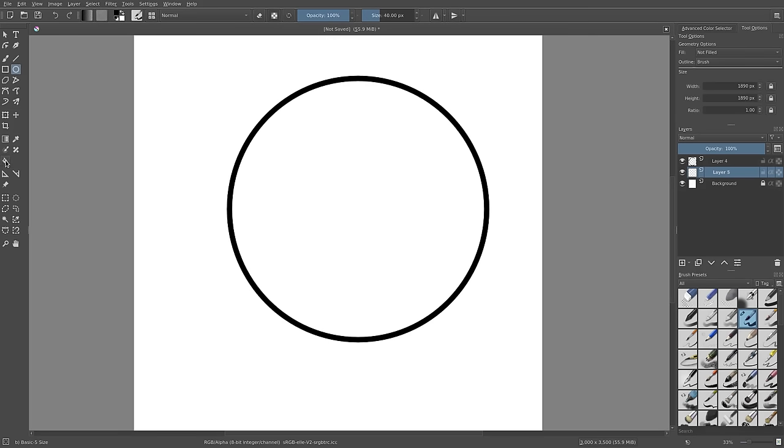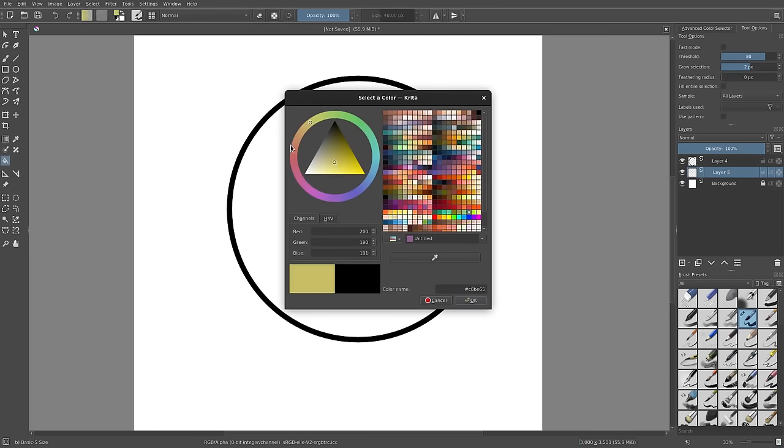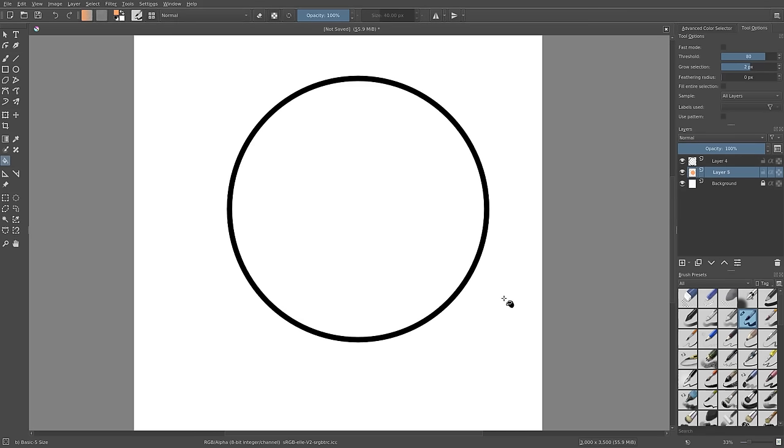Grab the paint bucket tool to color things in with your mouse. Make sure in Tool Options that Grow Selection is set to two pixels — not too high, not too low. Also make sure Sample is set to All Layers, not Current Layer. When you click inside the circle, even though you're on the empty layer beneath it, it fills in with your selected color. I'll change it from black to the saturated orange I use for my skin tone in animations.